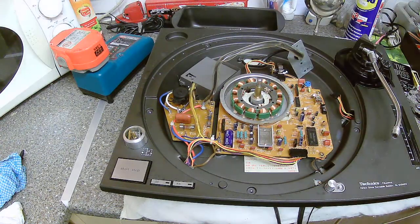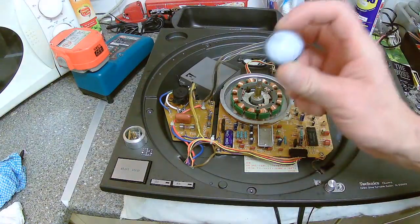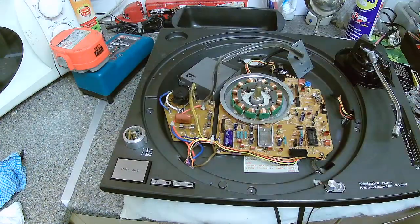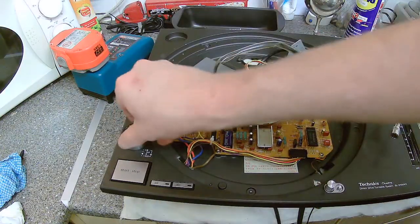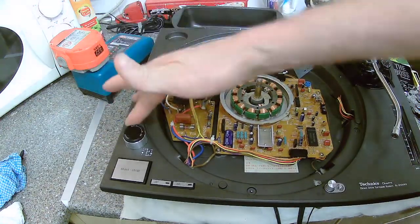It stays then. You can grab your power button. I've been cleaning in here — clean around there, all around there. So it has its own position obviously. Everything good on this table.